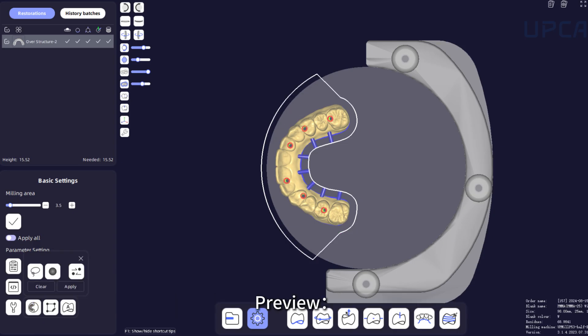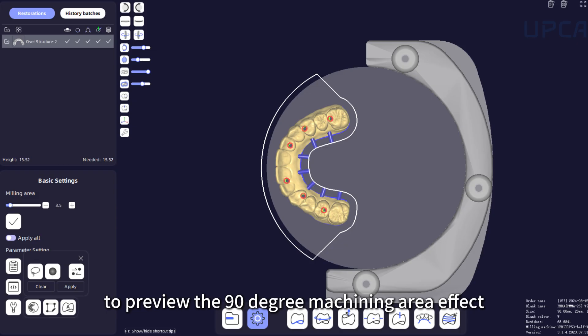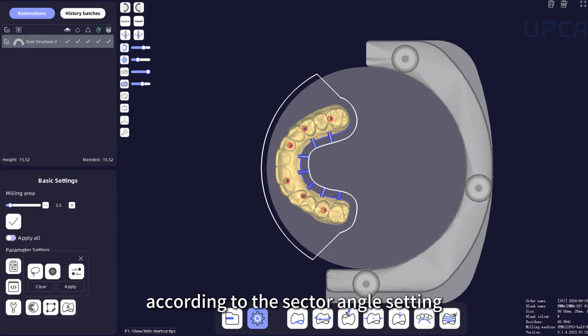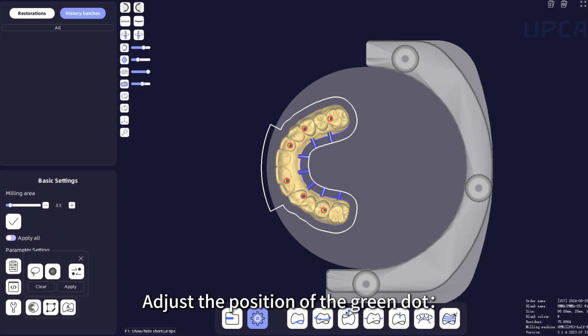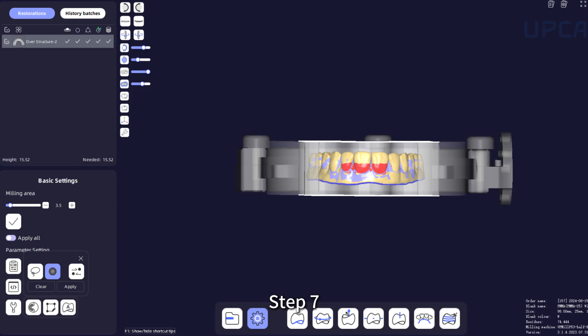Step 4: Click Preview to preview the 90-degree machining area effect according to the sector angle setting and the position of the green dot. Step 5: Adjust sector opening — drag the drag bar to adjust the size of the sector opening. Step 6: Adjust the position of the green dot to adjust the 90-degree milling range.